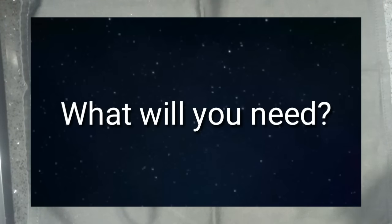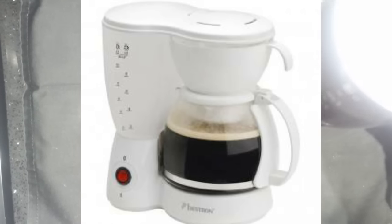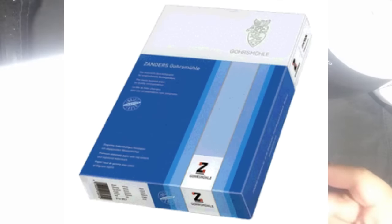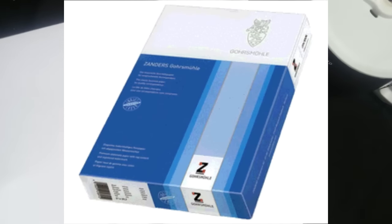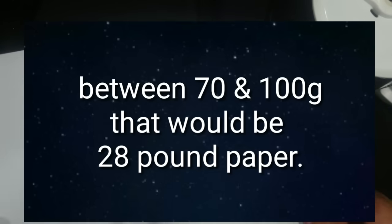Basically what you will need is obviously some coffee — here's some freshly made coffee. You also need some paper. What I use is just some regular printer paper. I'll put the weight up on the screen. That's the regular printing paper that I use.